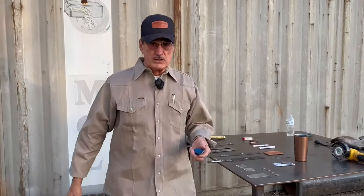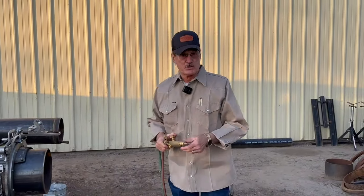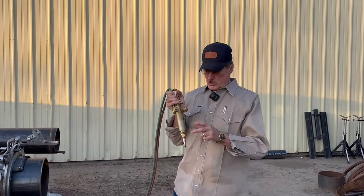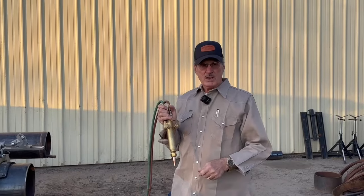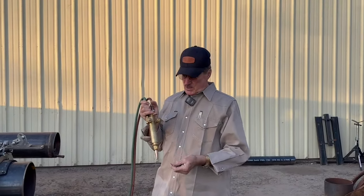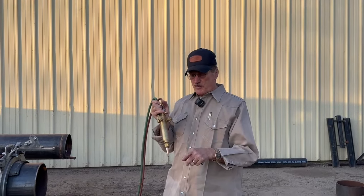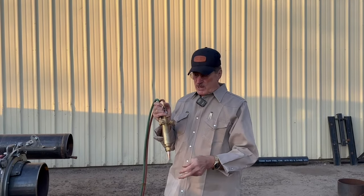Before you start, you want to clean your tips. They get dirty. They have what they call a venturi effect — you think when you're cutting that the gases are blowing against the pipe, that's what you hear, coming through the hose and blowing. But it actually creates a vacuum. So if you're too close to the pipe, all the little splatter will eventually suck up into these holes.